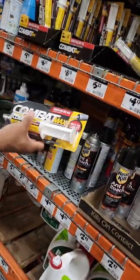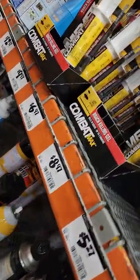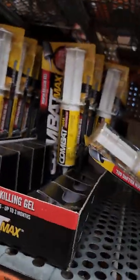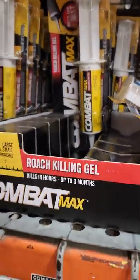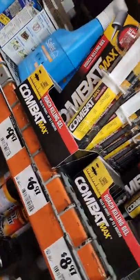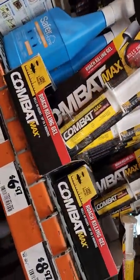We're here to find Insect Combat Roach Killer — a roach killing gel. If you get roaches or see one, this is what you need: Insect Combat Roach Killing Gel. Check it out. It's gonna take care of the little ones, the big ones, and all of them.